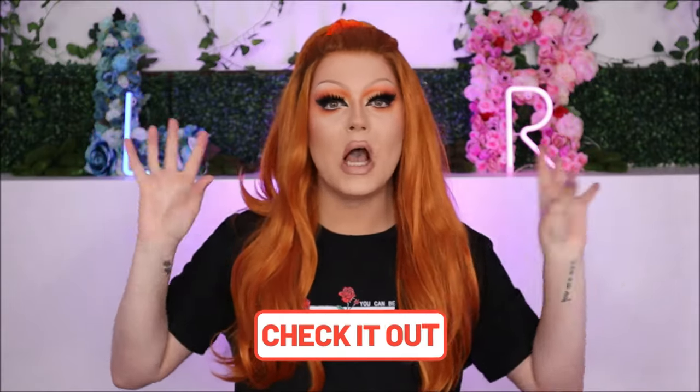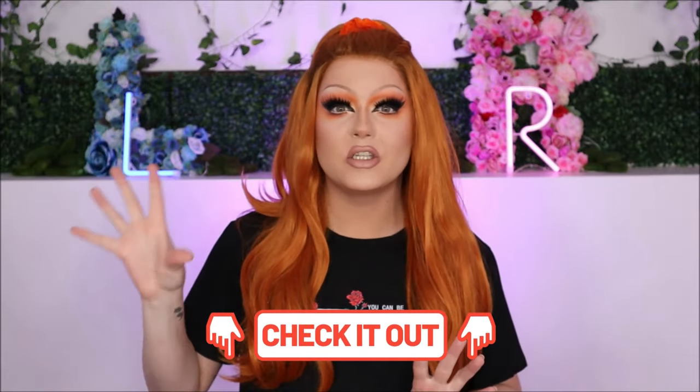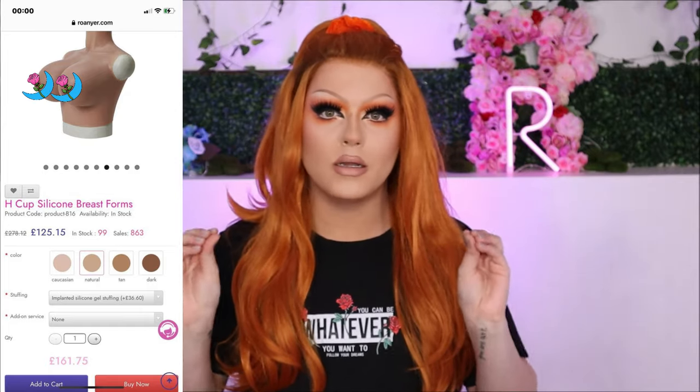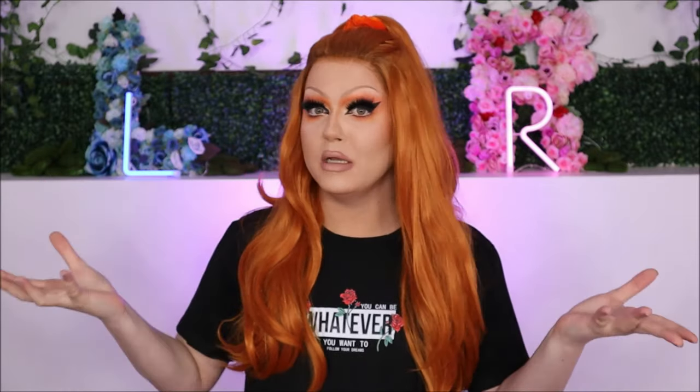The breastplate I'll be debuting in today's video was sent to me from the brand Rowena themselves. I'll leave all their details down below as well as the specific breastplate I chose. The breastplate I chose is the H-cup natural breastplate, currently retailing for £125 UK pounds — literally a bargain. It does normally retail for £280, so still a complete bargain for an H-cup breastplate.